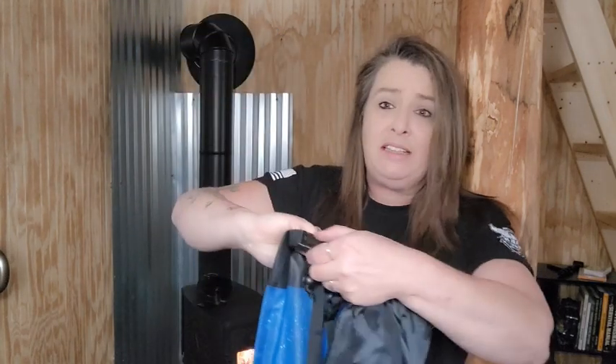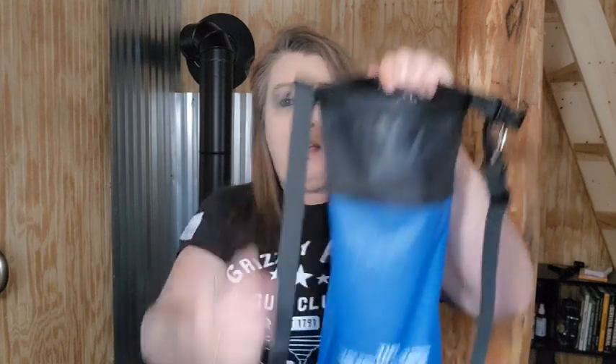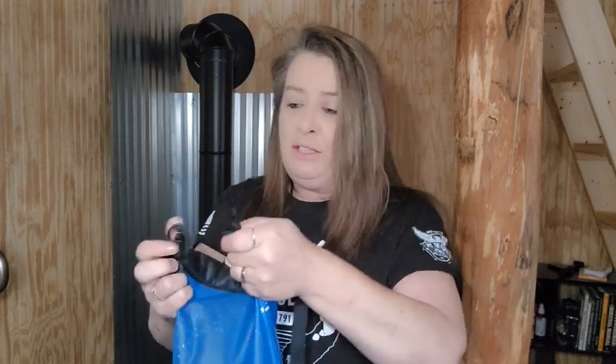It comes with a six-liter bag to put your water in, and I love the design. It's set up like a dry bag so you can open the top and collect your water in there. Then all you have to do is just roll it down and clamp it with the little buckles, which is simple and easy to do.